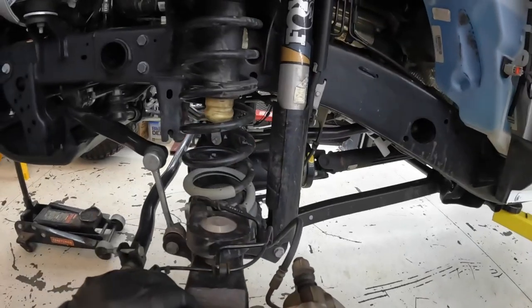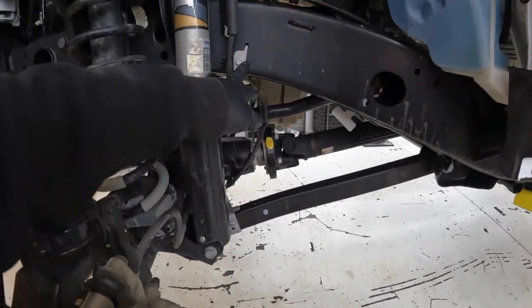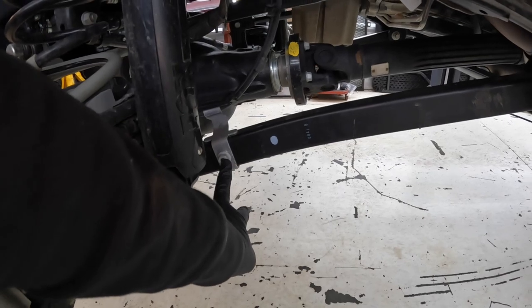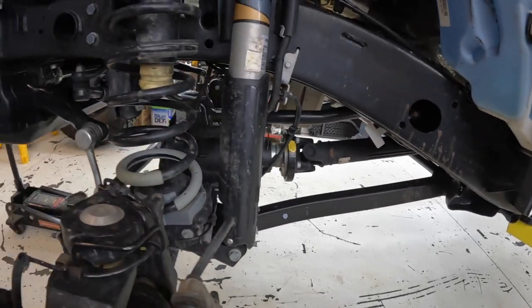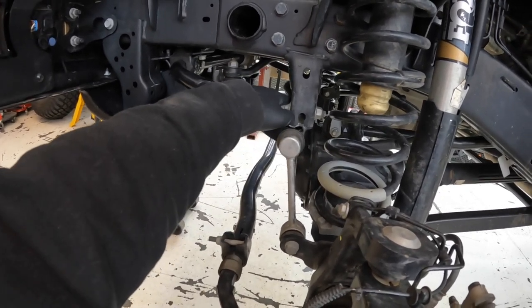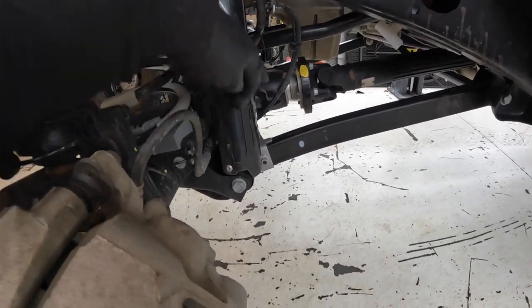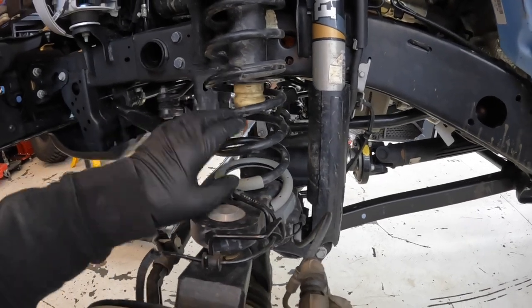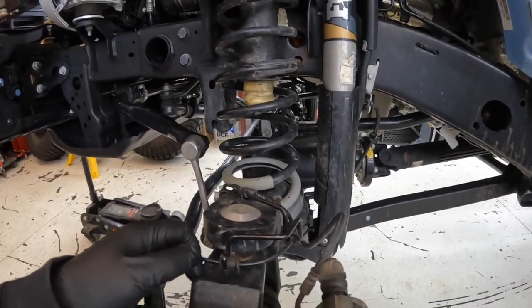To get started we need to disconnect the sway bars, disconnect the brake lines from the frame, disconnect the brake line bracket from the lower control arm and discard that. We need to loosen up the upper and lower control arms, disconnect the sway bar, disconnect the track bar, and then disconnect the shocks at the bottom of the axle. That will allow us to lower the axle down, get the springs out, put our spacers in, new bump stops — the progressive bump stops — and then we can start reassembly.